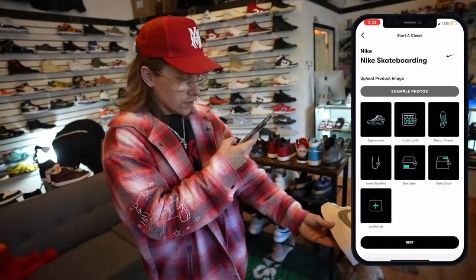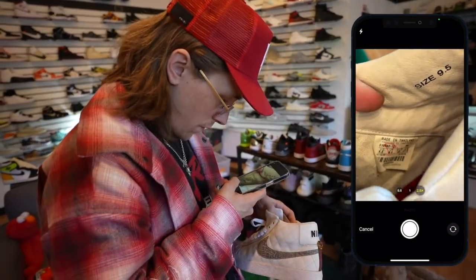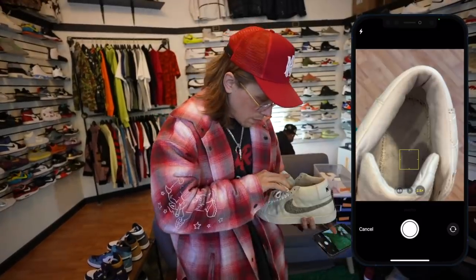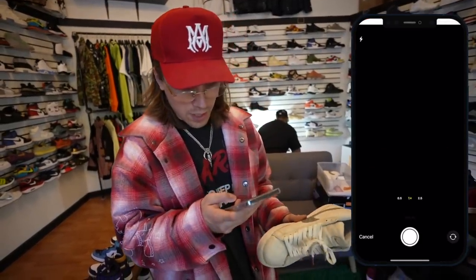I'm going to show you guys. First, of course, you take your images. Bam — inside label, camera, hit that 2.5x zoom. It's almost like when he put his foot in here, he laid the tag flat. Back of insole, insole stitching — or as my brother Paul would say from the last video, 'stiach.' I do not have the box label or date code, so we're just going to take some extra photos. They're probably going to want both sides of the shoe.